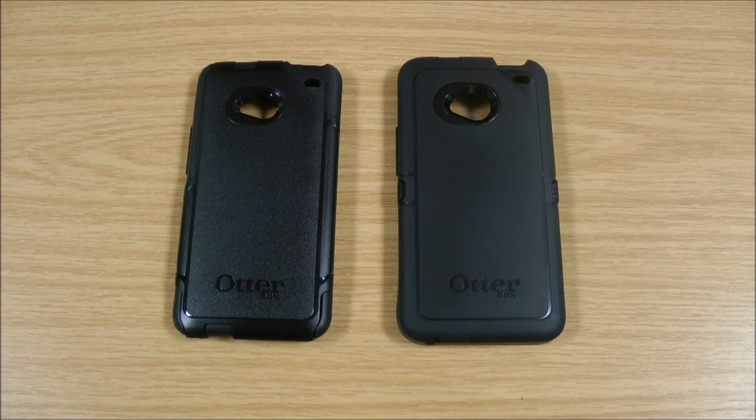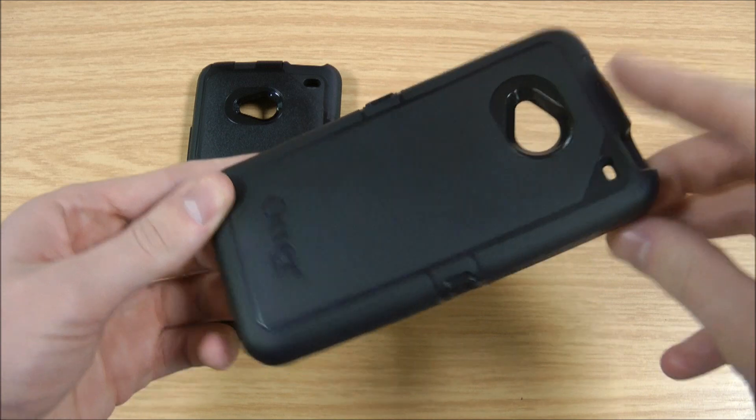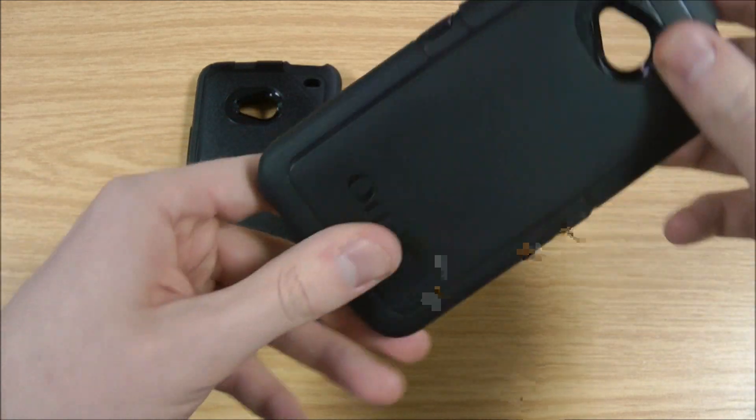Hi, this is Luke and this is a quick comparison between the OtterBox Commuter and the OtterBox Defender for the HTC One. On the right here is the Defender, which is the more expensive, more bulky, and all-round more protective option for the HTC One.